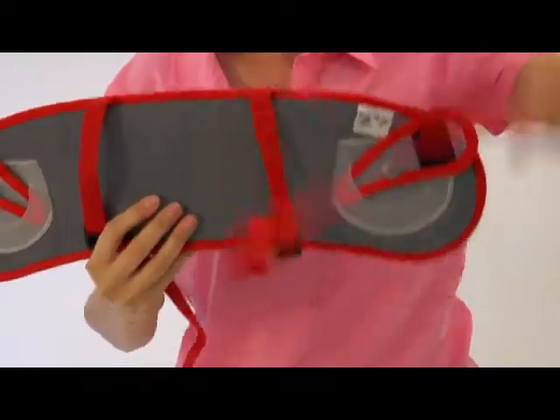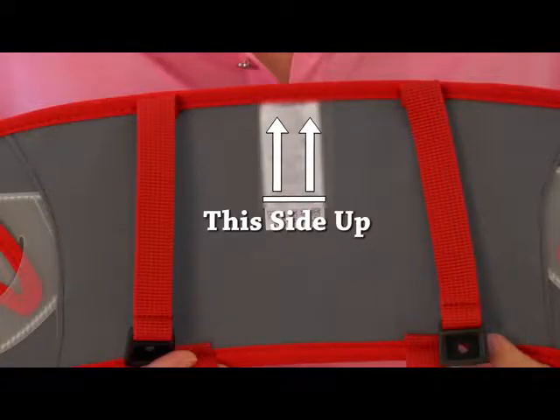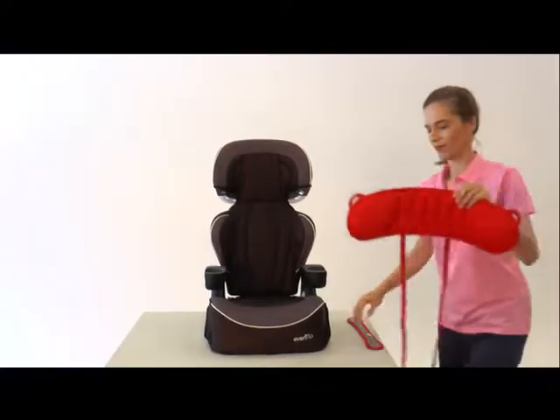Make sure the nap up is ready to be installed with the tag facing this side up, then take it to your high back booster.